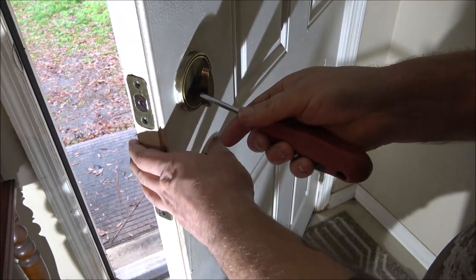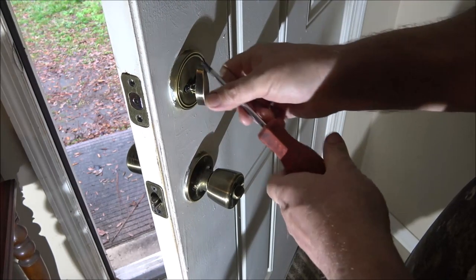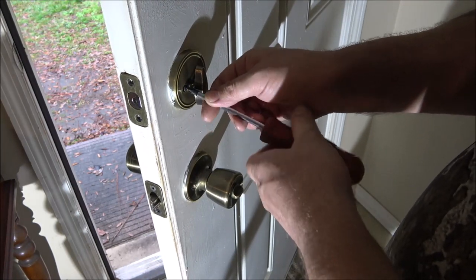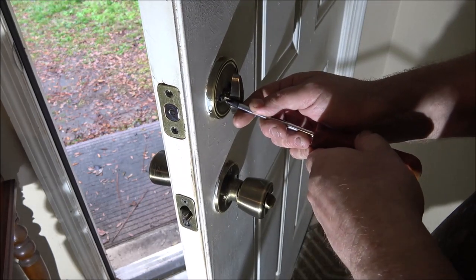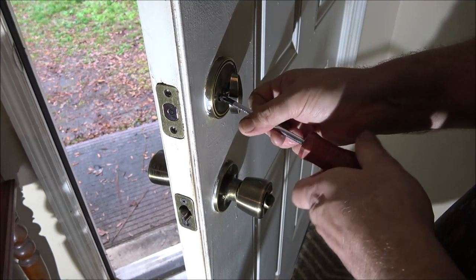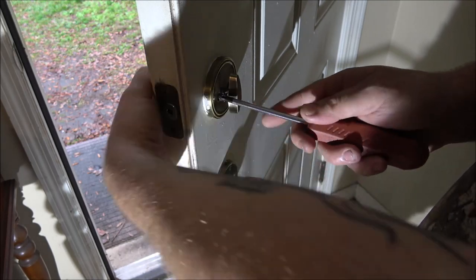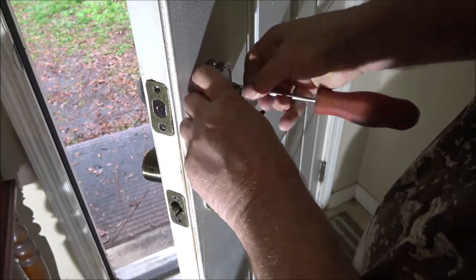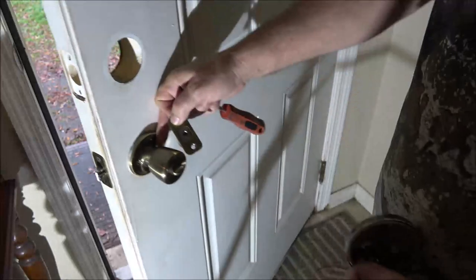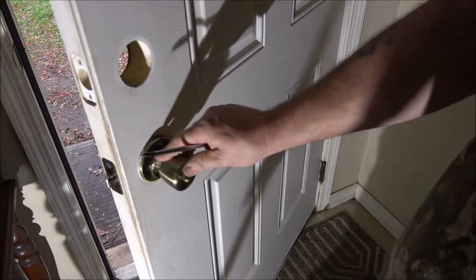Eventually we're gonna get a new door to put on here — we want to get the whole framework. I believe this is the original door; it just doesn't let enough light in. It's got this little half-moon window up on top. Same thing with the bottom one — when we go out, we only lock the top one.